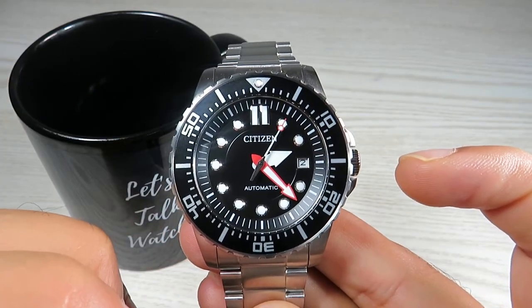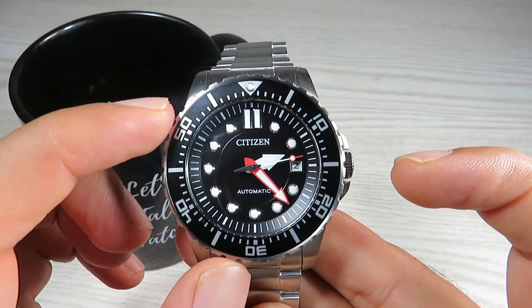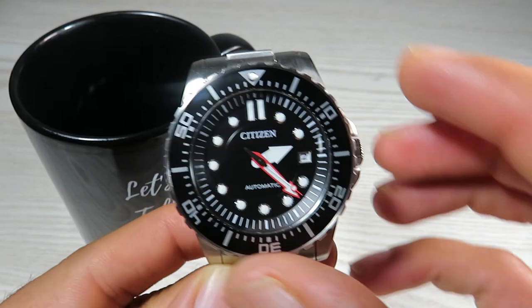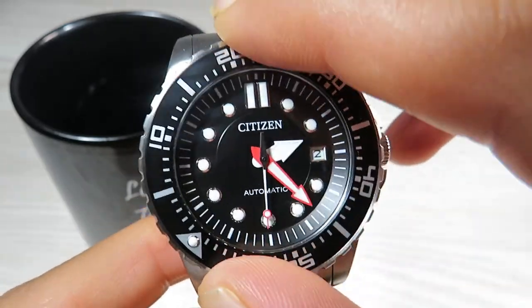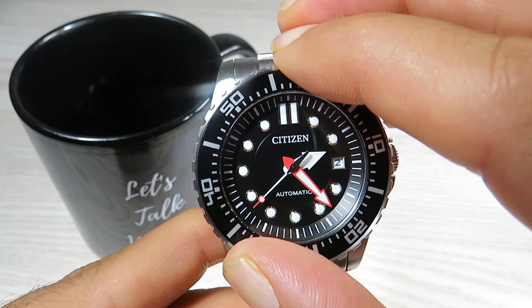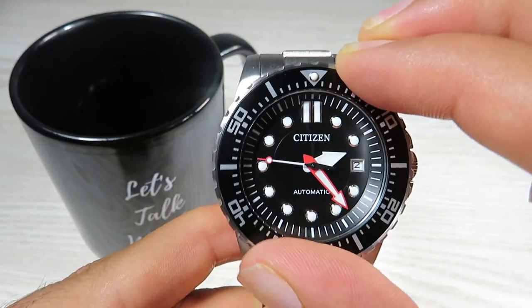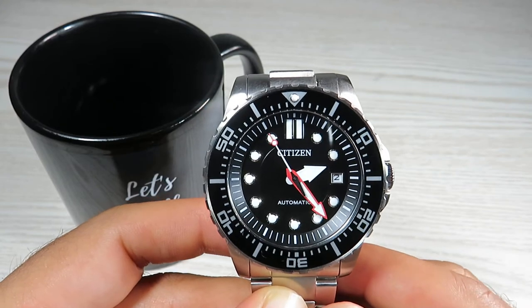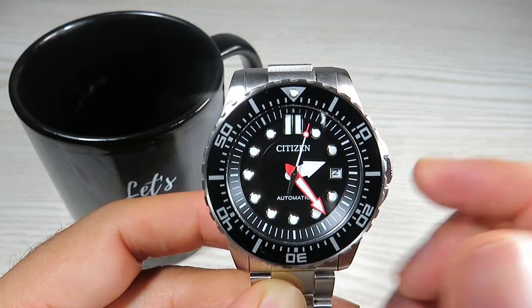One thing I really like about this watch is the quality of the bezel. The insert is aluminium and it feels really well made. It's easy to rotate with the edgings on the bezel. It makes a nice click noise, doesn't feel cheap or clumsy — it feels solid, aligns well, and there's barely any back play. I really like the quality of this bezel from Citizen. We have a bezel with full markers and PIP lume as well — a nice touch for a sports watch.